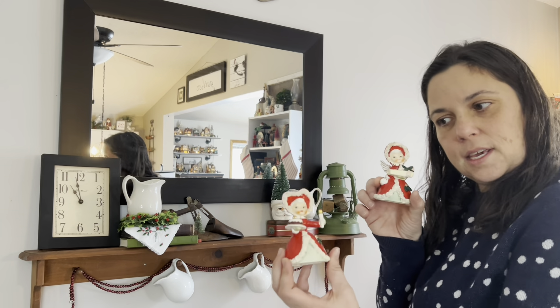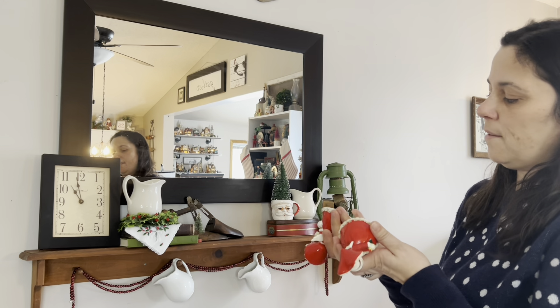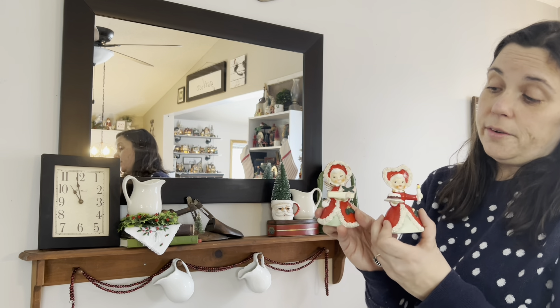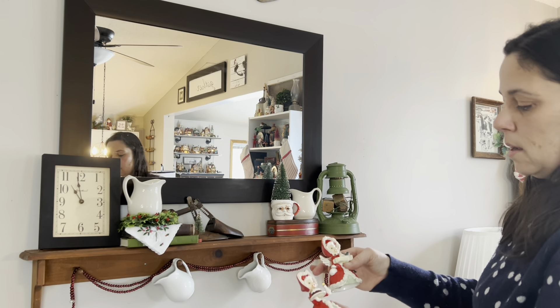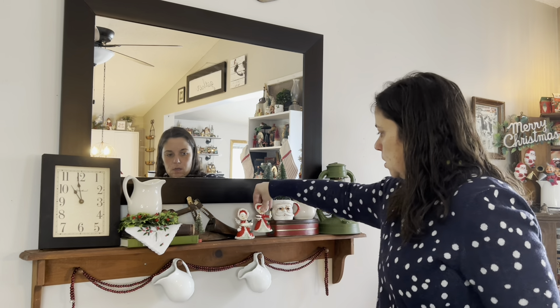I forgot — I have these. They were Christmas angels, Napco bells. Their wings are mostly broken so they just look like little girls, but I think they're darling. I love their vintage-looking faces, and I think they would be really cute here. They're a nice tie-in with my vintage Christmas but also look a little old-fashioned.